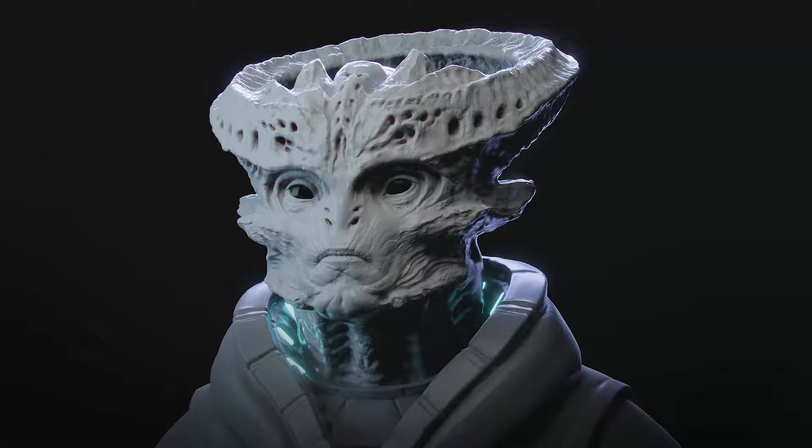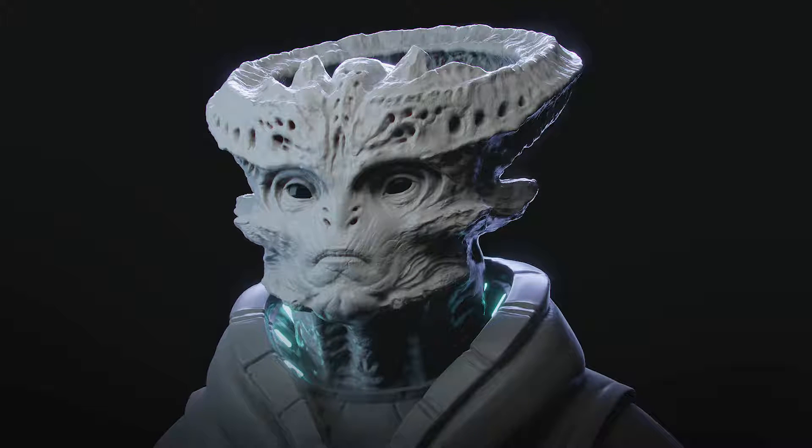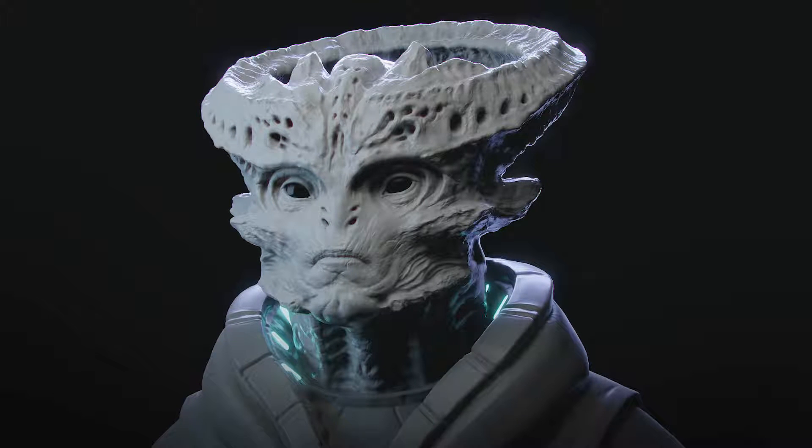Hey guys, Henning and Morten from FlipNormals here. In today's video we are showing off a free excerpt from our newly released Sculpting an Alien inside of Blender. We will be showing off how to use the voxel remeshing in this chapter. So if you're interested in learning how to sculpt in Blender, make sure to head over to the FlipNormals marketplace and pick up a copy.